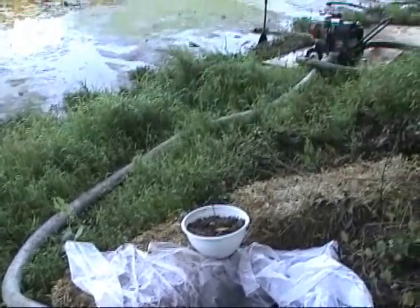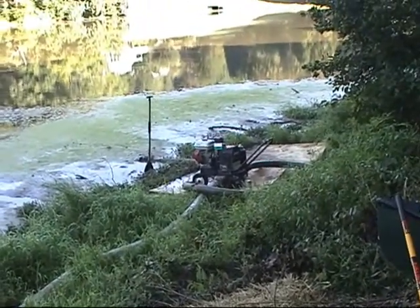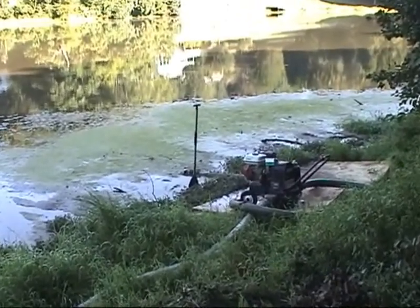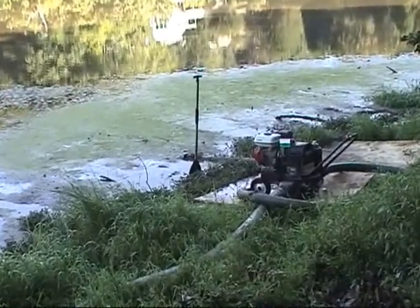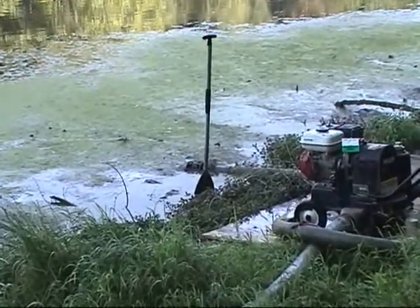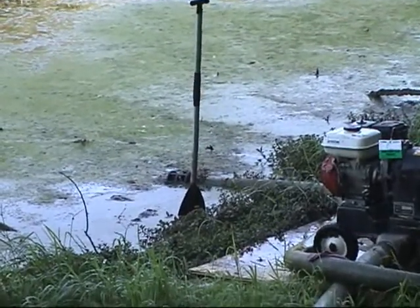This is not even dredging 101 — this is like dredging one-half or something. You can tell the depth of the muck from that canoe paddle. I jammed it down until it hits solid ground, so it's about 16 inches.